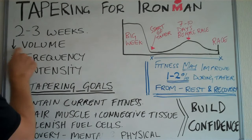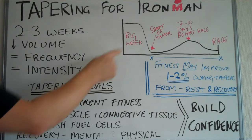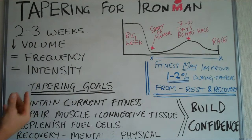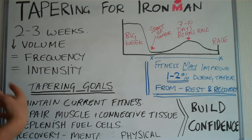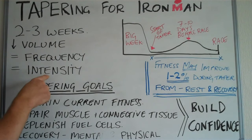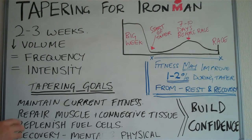Here are the things to focus on. Reduce your training volume — this relates to volume of training. If you've been used to training twice a day, then continue to train twice a day. Maintain the frequency and maintain some intensity. It's a very big mistake to think that as you come into a race you need to cut down the intensity. In fact, you may even want to do a little bit of faster than race pace intensity. At least maintain what you were doing, maybe increase it a little bit — it helps to maintain blood volume. Definitely don't drop the intensity.